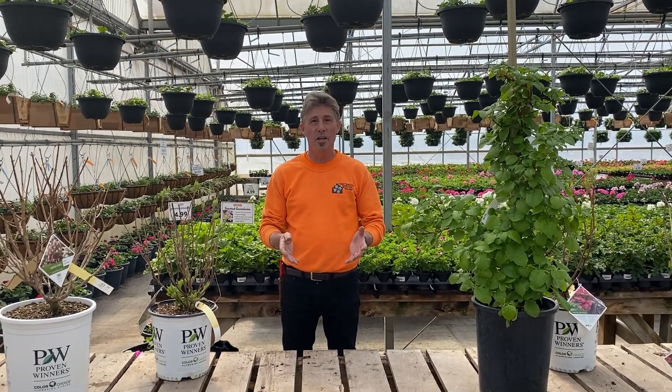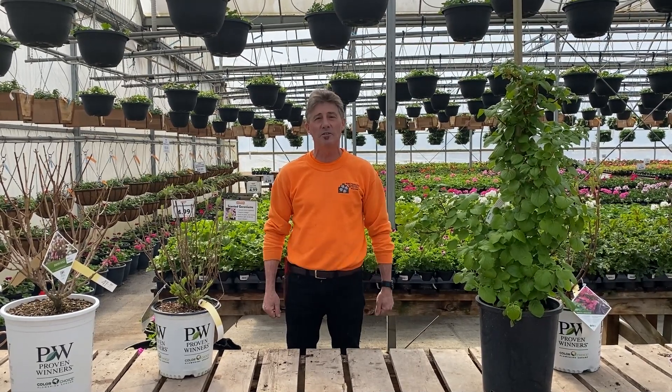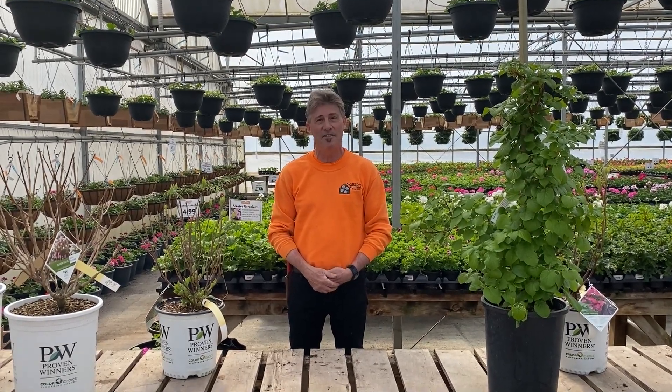Today we're going to learn all about pruning hydrangeas, which have become our top selling shrub here at Amsterdam Garden Centre, surpassing even rhododendrons and azaleas. They bloom for a long time and are very easy to take care of. The first thing you need to remember is whether your hydrangea blooms on old or new wood. We're going to go through six species and show you exactly how to prune each of them.